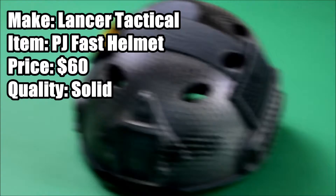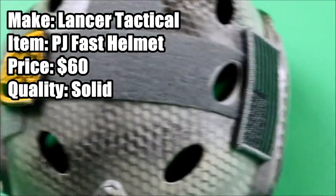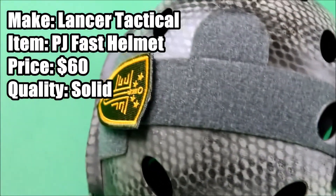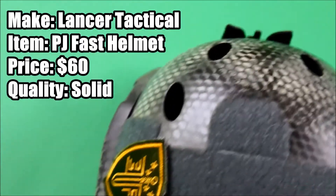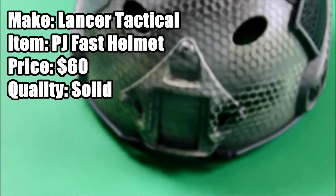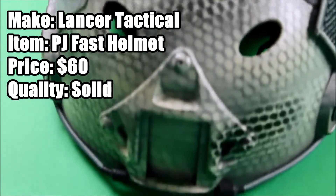As you can see here, there's an NVG mount in front of it and elastic retention cords, as well as two arc rails. You can mount flashlights, contours, things like that. In the NVG mount, you can also mount a GoPro if you would like.